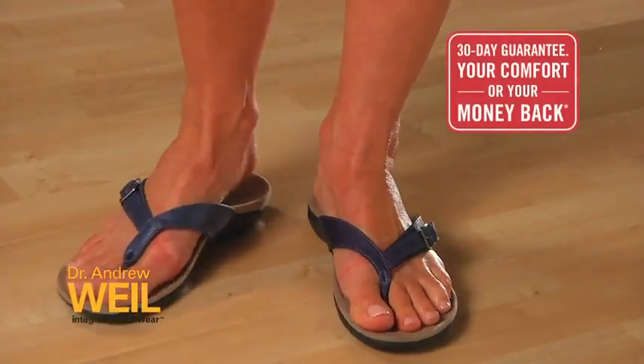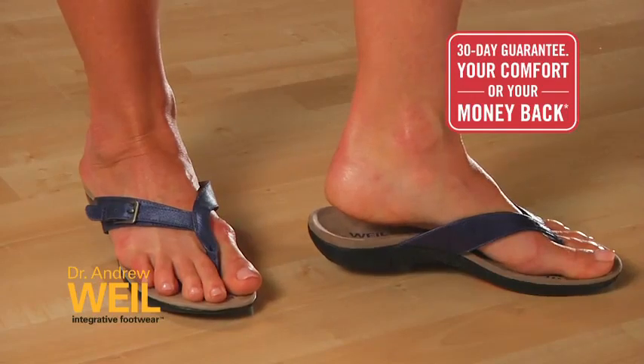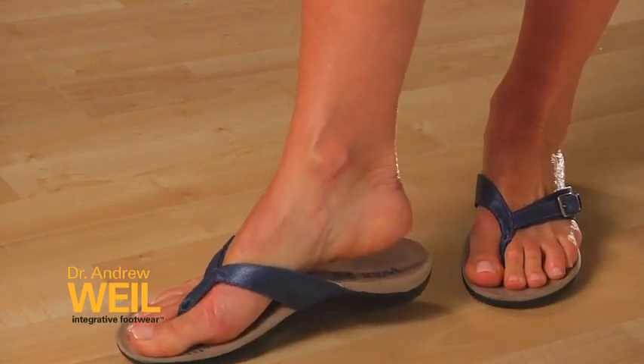This shoe carries our 30-day comfort guarantee. We recommend that you wear them for a few hours at a time for the first few days to allow your body to adapt to the technology, because they will feel very different to your regular shoes.